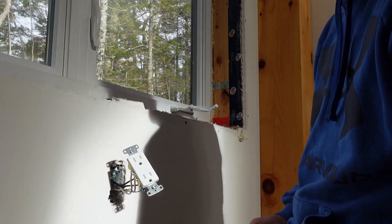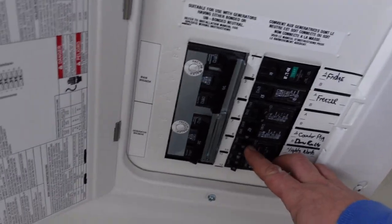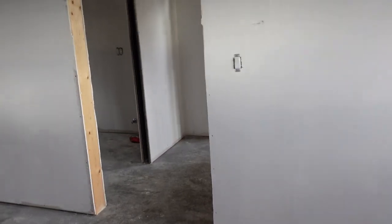I plugged it on, so let's go turn some power on and see what that does. We've turned the breaker back on for the dining room lights — let's go see if they work.